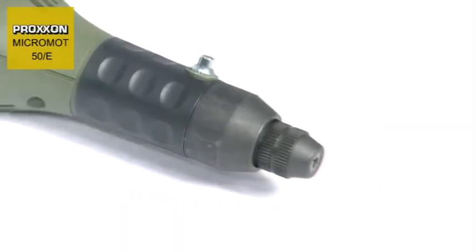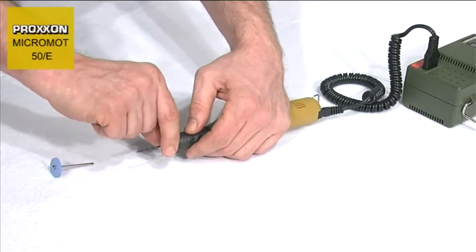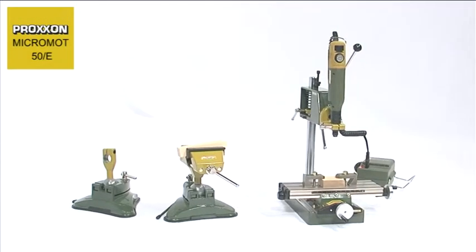The pen handle sits comfortably in the hand, ensuring that working with the tool is extremely pleasant. Tool changing is realized in seconds with the assistance of the spindle locking knob located on the forward part of the handle.